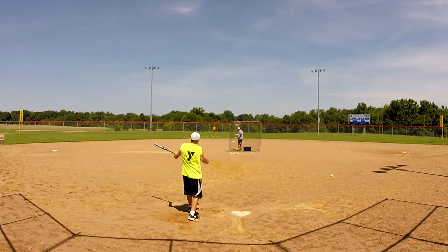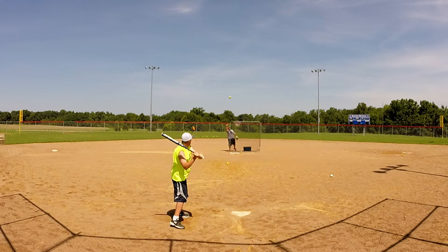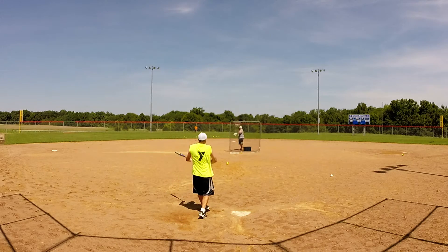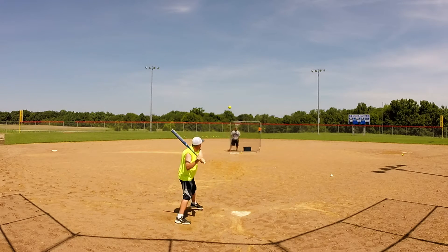This one here has got about 400 swings on it, hitting a mix of Evil 44s, 44 375s, 44 400s, a couple 525s in there. And this bat just takes it all — it really doesn't matter.